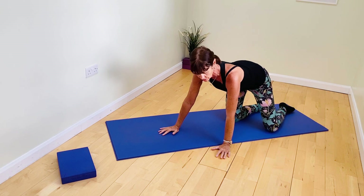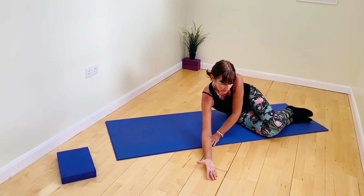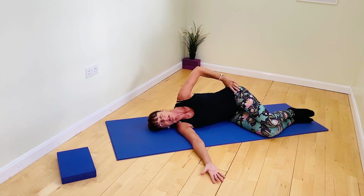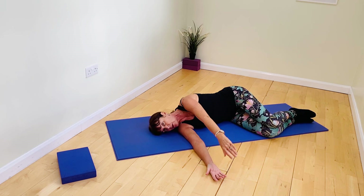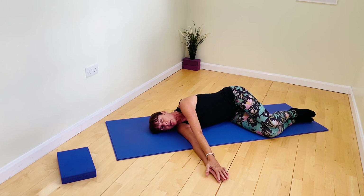Now we're coming down to somatic arm opening. I'm laying on my right side for the purposes of the demo, but you'll want to try this on both sides. Lay your left arm heavy on top of the right arm and palm, settle the ear onto the mat or blanket, relax the facial muscles, perhaps even close your eyes.